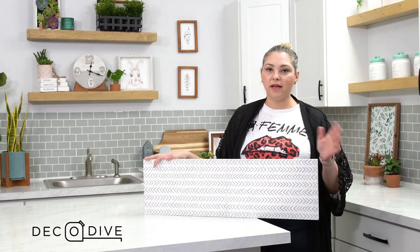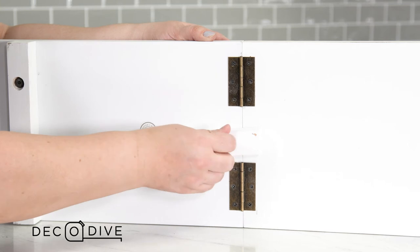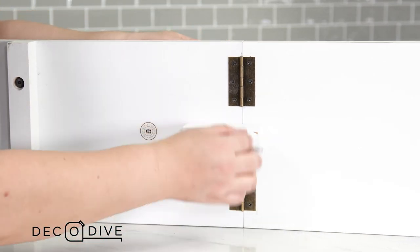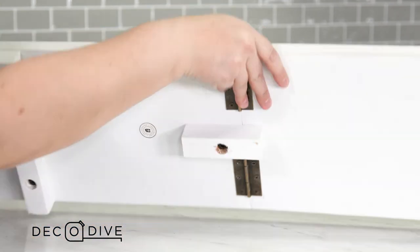Setup for this item is super quick and easy. All you're going to do is use the contents attached in your package — take your wood block, your screw, and your Allen wrench and attach them to secure the tray.